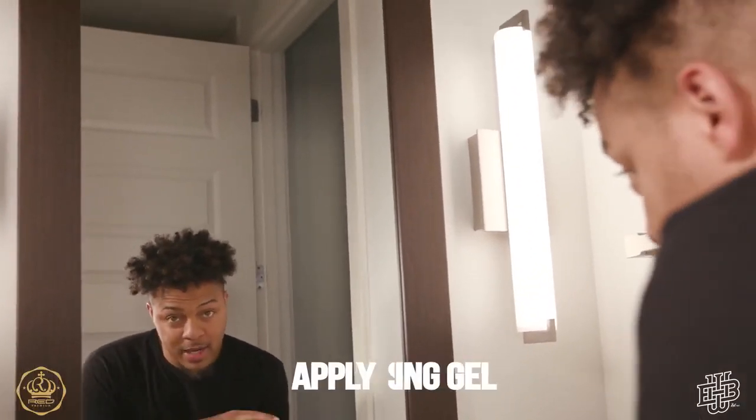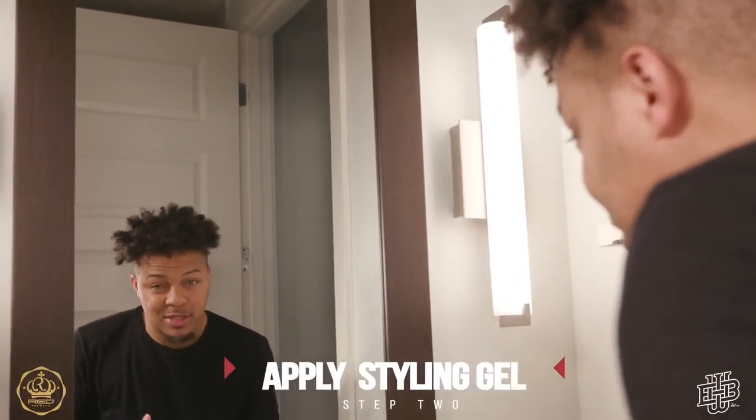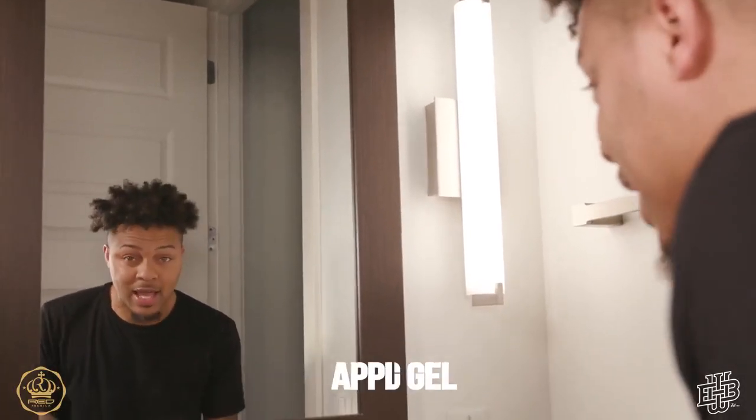We just got done washing their hair, as y'all can see. Now this right here is the main important part. If you got any type of product you like to use — a styling gel or pomade — now's the time to go ahead and get that out.